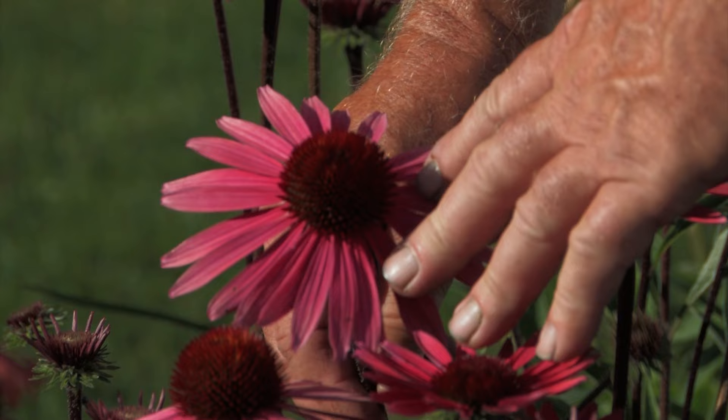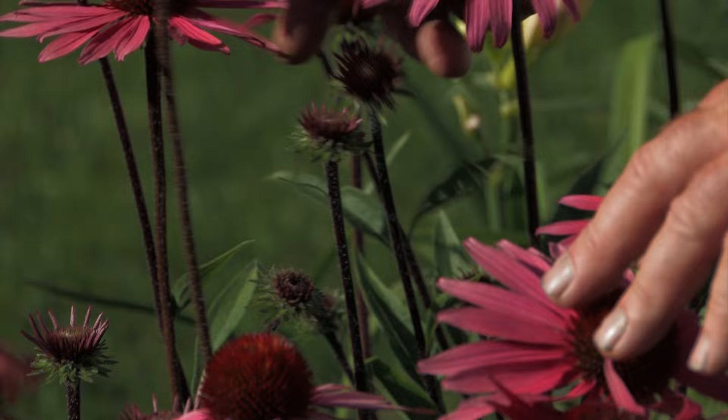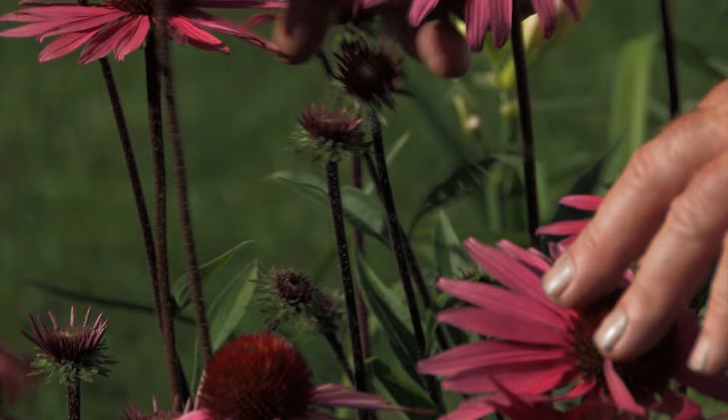And another one here — this particular one is called Solar Flare. The stems are somewhat dark on this one, but this is another variety that we certainly could highly recommend.